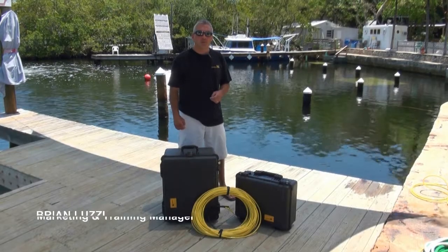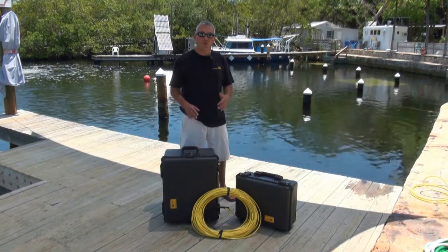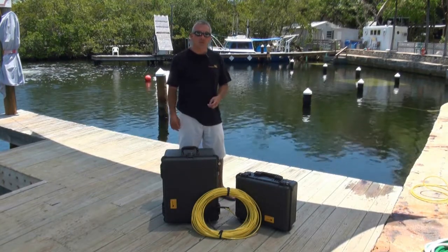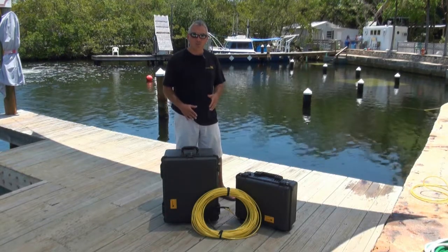Hello, I'm Brian Luzzi, I'm the Marketing Manager at VideoRay, and today we're going to go over your brand new VideoRay Pro 4 ROV system. We're standing here at Jules' Undersea Lagoon in Key Largo, Florida — I can't think of a better place to explain your brand new ROV system to you.